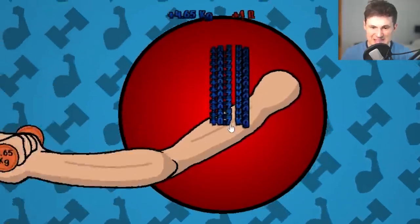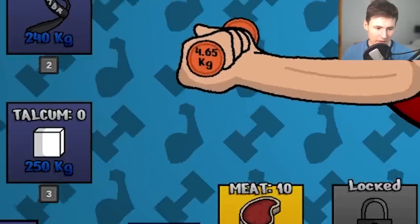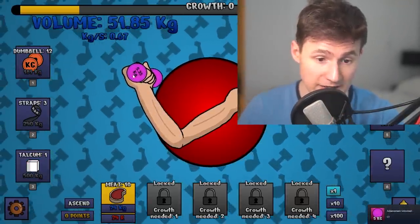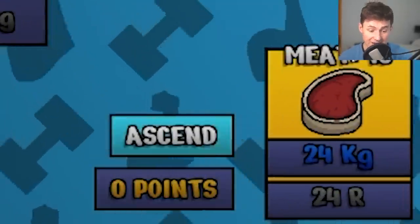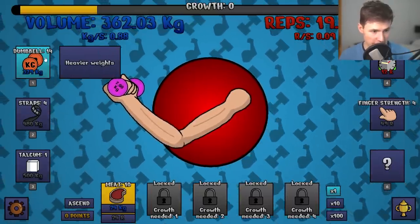Let's get a better dumbbell — this is smooth like butter, we've barely begun and we're already doing great. What if we get talcum? This means everything else is going to get increased, including our weights. Voila — level five weights. We are no longer lifting penny weights. Our goal today is to ascend, evolve the muscle beyond reality.